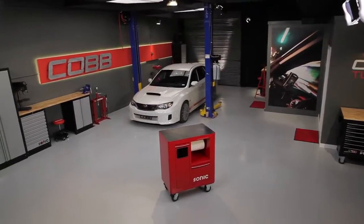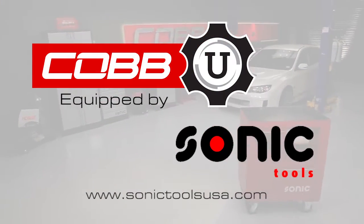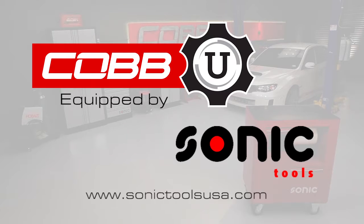Do you like the storage solutions featured in our studio? Then visit SonicToolsUSA.com to get more detailed product information.